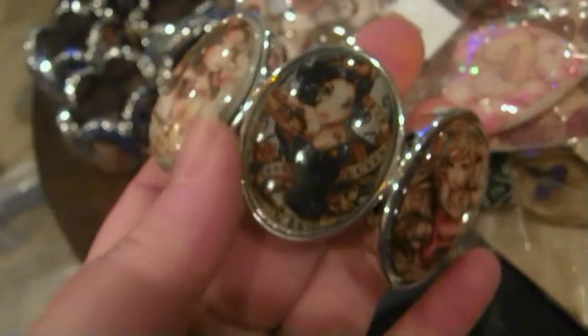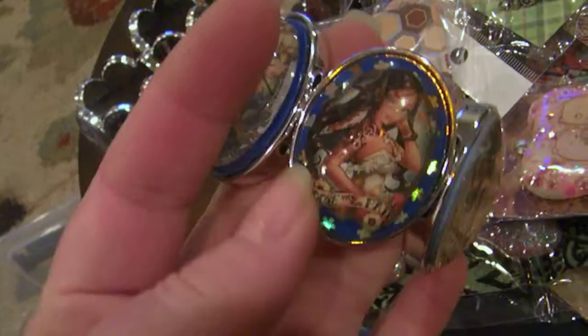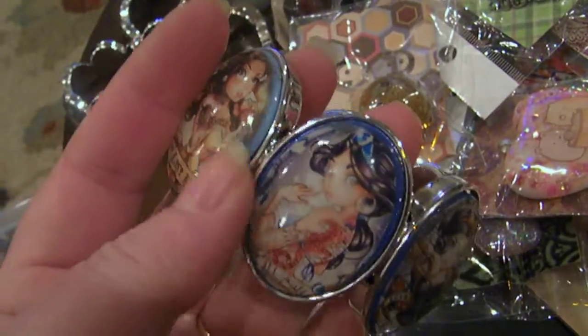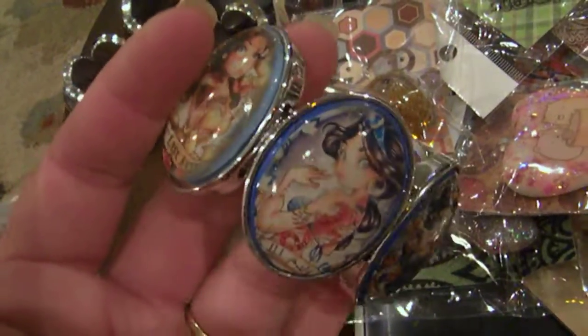Then I have this bracelet with all the Disney princess pin-up type girls in it. It is a bracelet. Then I have another Disney princess one — there's Snow White, Cinderella, Tinkerbell, Pocahontas, Belle from Beauty and the Beast, and then Jasmine.